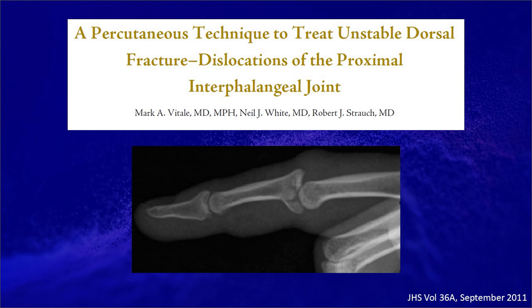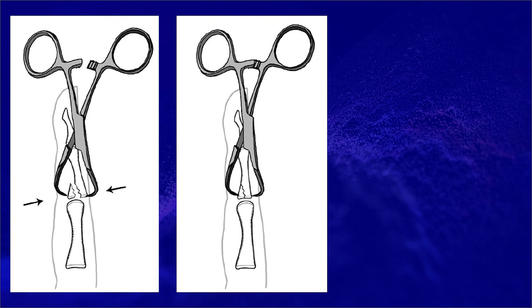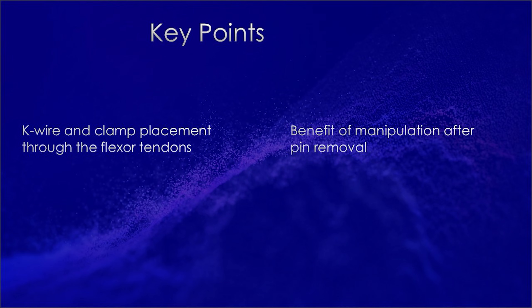In the technique, they describe a clamp placed volar to dorsal, reducing the fracture and the dorsal subluxation. Pins are then placed from volar and pulled out dorsally. This paper showed a couple of very important points in the treatment of this injury. First, you can place a clamp and K-wires through the flexor tendons with relative safety. Second, and I think a vital aspect of this technique, is the manipulation after the pins are removed to break up any adhesions.